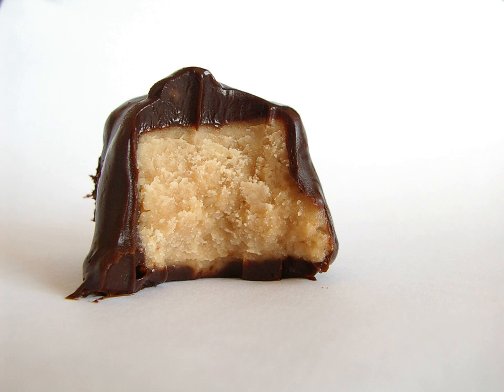Heavy whipping cream is generally preferred to make a creamier, thicker ganache. This pairs well with a dark chocolate between 60–82%. If the chocolate should seize while being mixed with the warm cream, adding tablespoon by tablespoon of hot water to the mixture can remedy the problem.